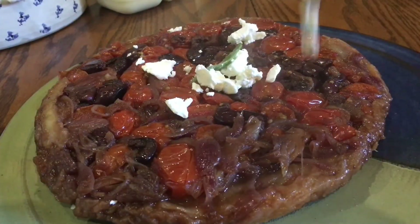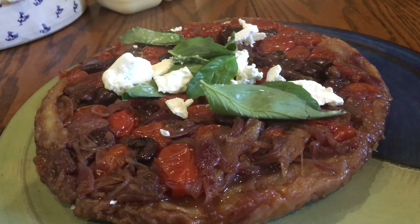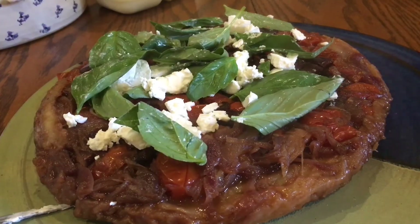Immediately before serving, I crumbled over about 70 grams of goat's cheese, followed by a good handful of basil leaves. Then I redistributed to share the wealth — and that's it, you're done.